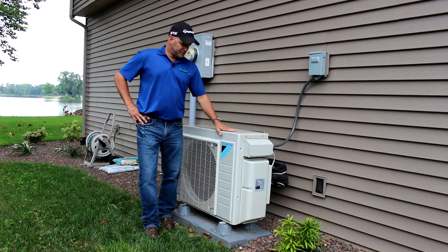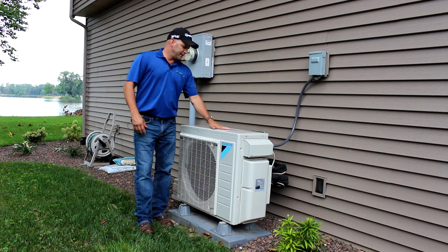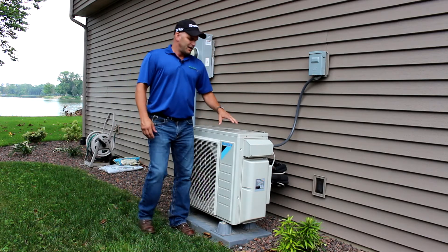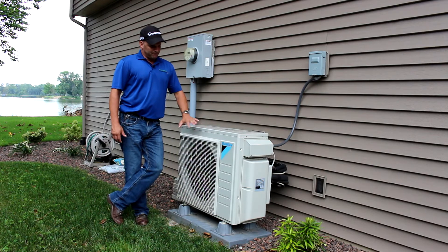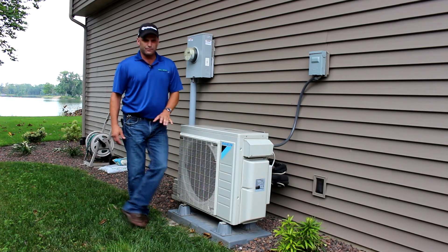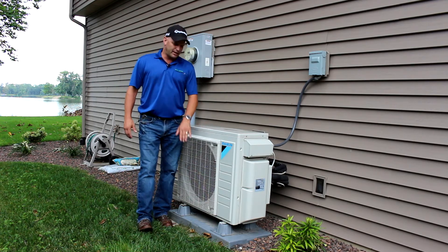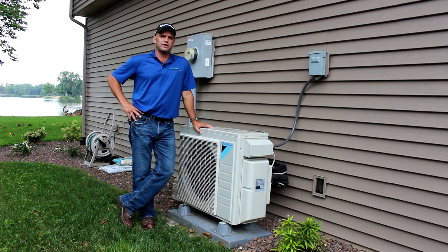We're out here standing in front of the actual ductless compressor condenser. Again, this pairs with the cassette we just looked at up there in the ceiling. A really nice thing about this unit is it's virtually noise free. Right now it's not running so we can't hear much at all, but even when it's running at full speed it's very quiet.